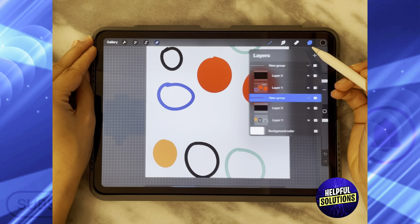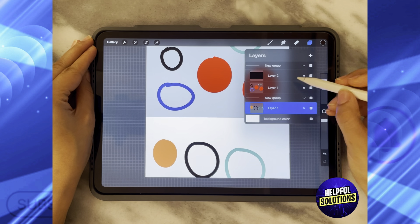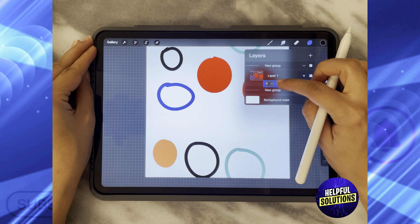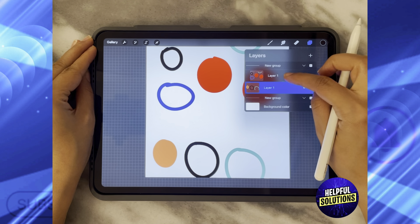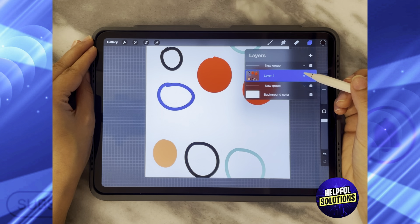After you are done, you need to delete this part — delete the black layer — and then remove this and put it to the other side so you don't have it in a group. The same goes for this design: put it on its own and then make it as one new layer.